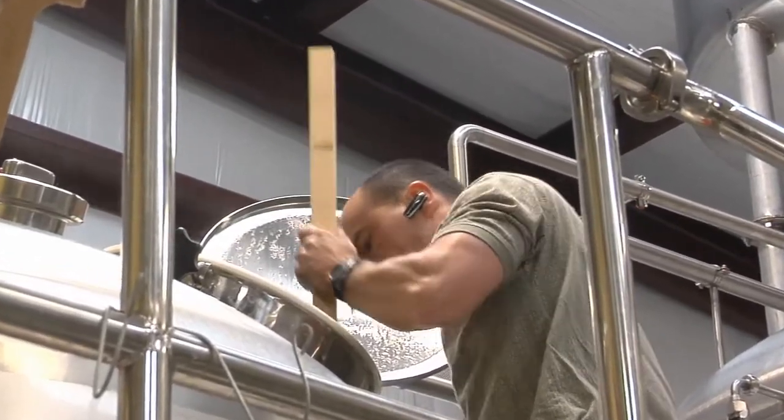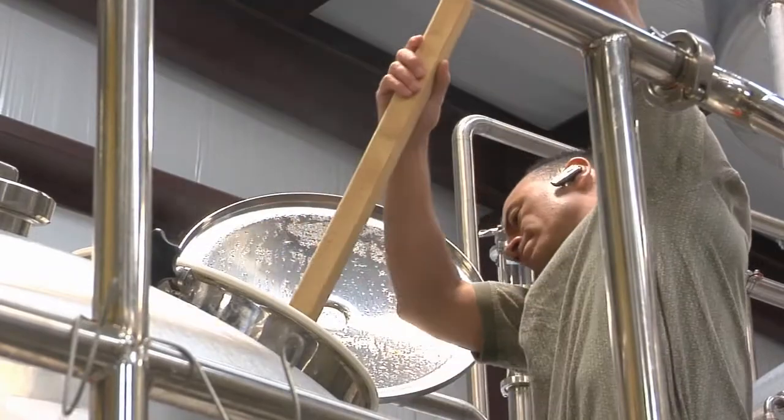When we get to that boil volume, then we begin the boiling process in the boil kettle. The wort is boiled for 60 minutes in the boil kettle, and that is for three primary reasons. The first reason is to reduce the water content in the wort, which effectively increases the sugar content. The second reason is to sanitize the wort and all of its contents. And the third and probably most important reason is this is when we add our hops.